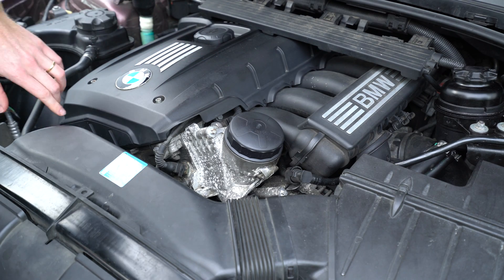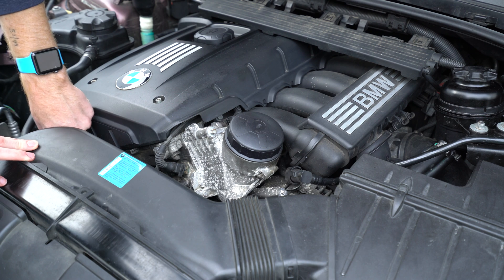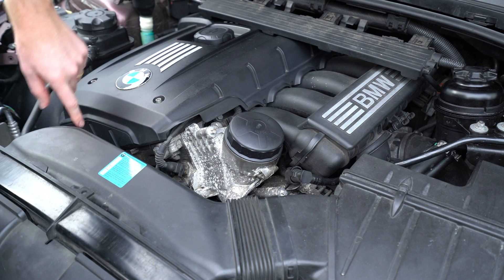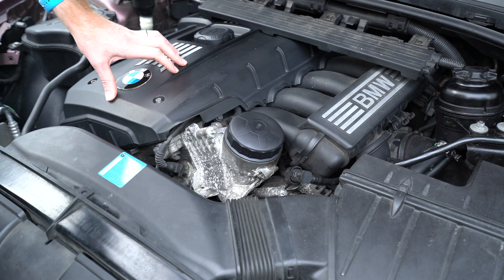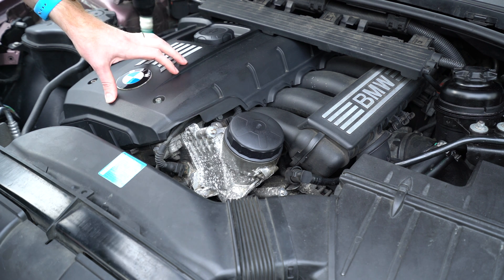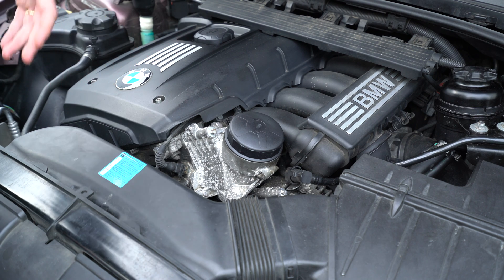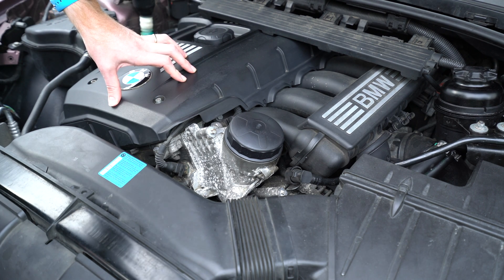Should this fail to work, I will be removing the intake solenoid, which is located here in the front of the motor, and I'll take it out and do some bench testing to determine whether or not the solenoid is actually bad. I also will try cleaning it with some carburetor cleaner and reinstalling it, clear the adaptations, and see if that will reset the code.